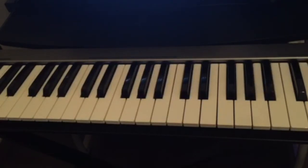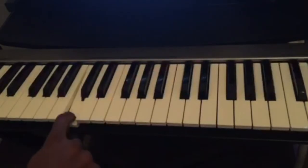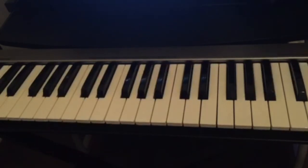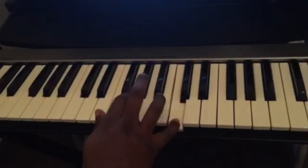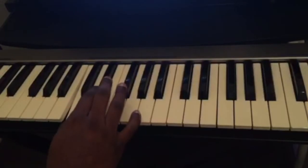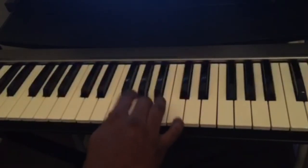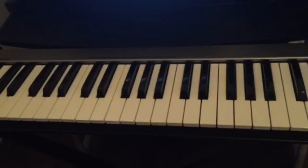Now we're gonna talk about the C major scale only. I'm gonna show you the notes that are in the scale and also which fingers we use to play it. If we look at the piano, behind those two black keys, this white key is C. So the C major scale is: C D E F G A B, back to C.